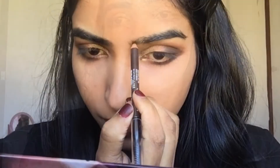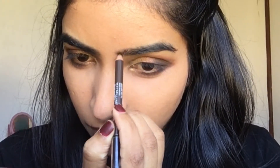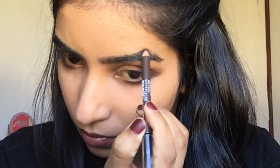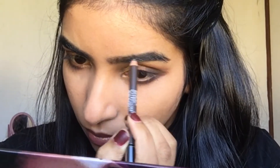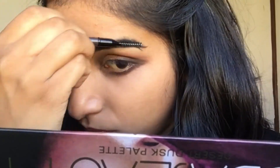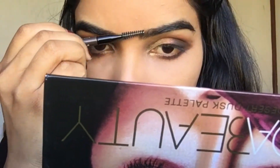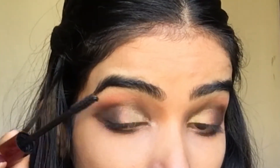For brows, I'm using a Maybelline brow pencil. For mascara, I'm going to use the Maybelline Push-Up Drama Mascara.